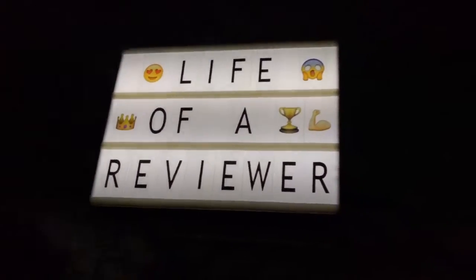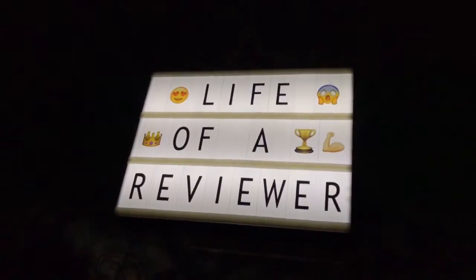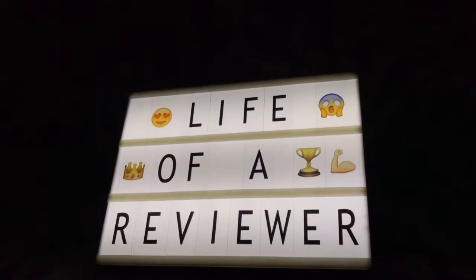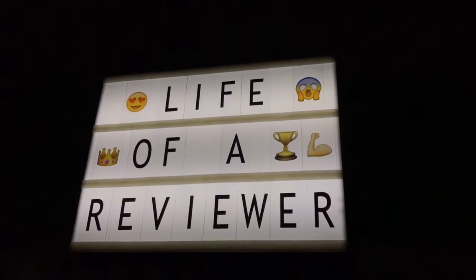So you could use this for parties. One of the things I was going to do — maybe when people come over at my house for the holidays or something — I could put my wifi code on there so they know my wifi code. When I do different videos, I can have a little message in the background.